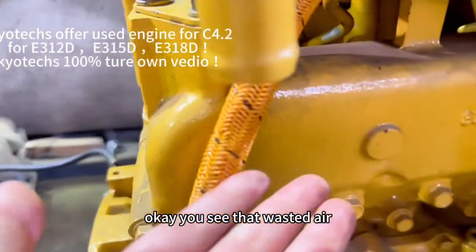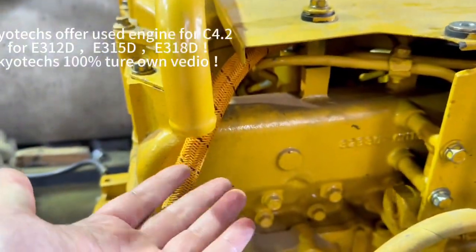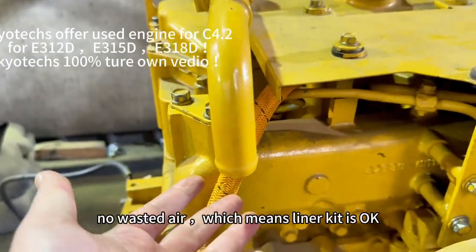You see the wasted air? No wasted air. It means the liner kit is okay.